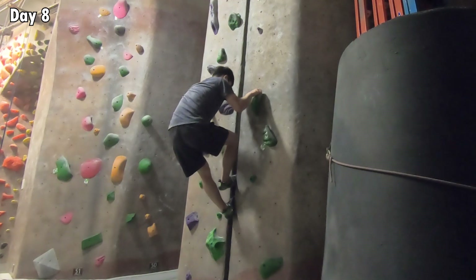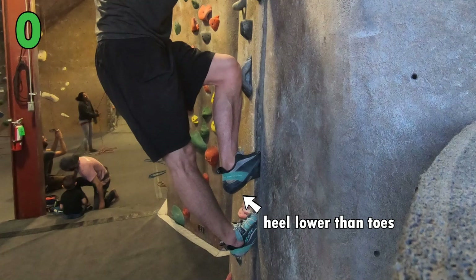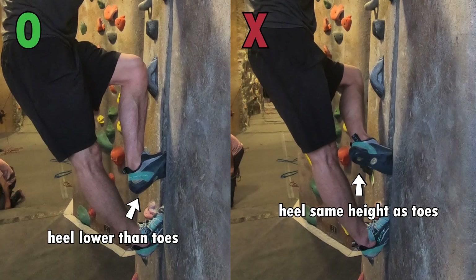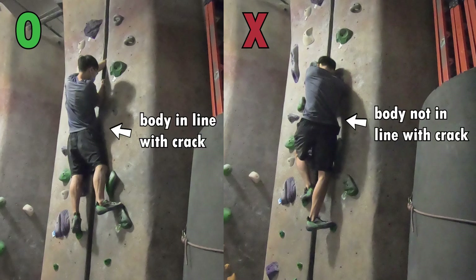The pain in my feet was so unusual that I reached out to Pete again to ask if I was doing anything wrong. He told me that to reduce the pain, I could use a drop heel technique: instead of having the toes and heels at the same height inside the crack, I can drop my heels to be lower than my toes. He also reminded me to keep my arms in line with the crack and not to lean to the side too much, to avoid awkward wrist positions.